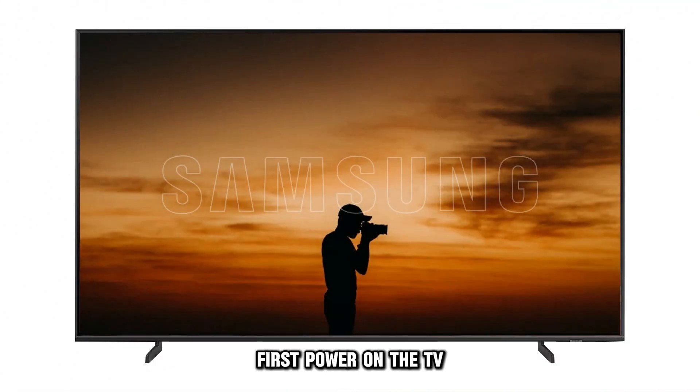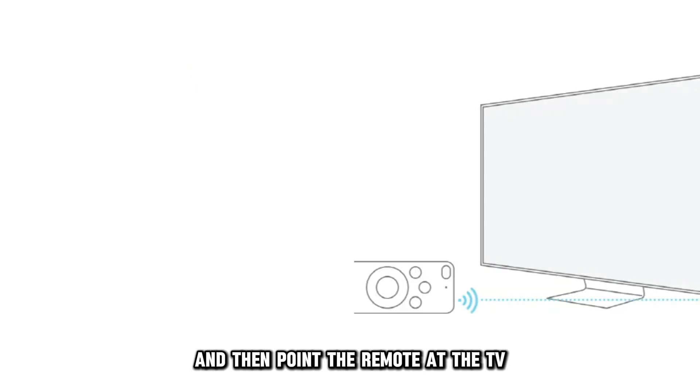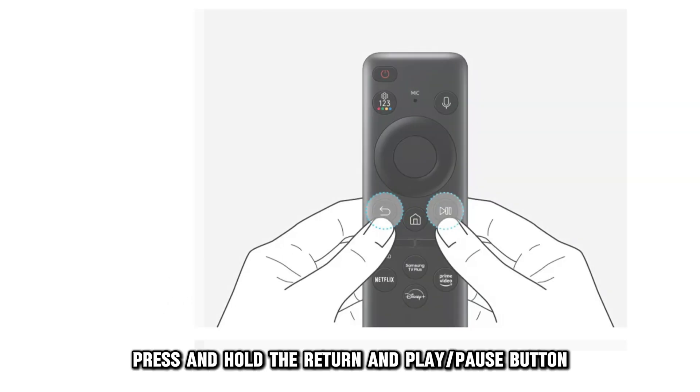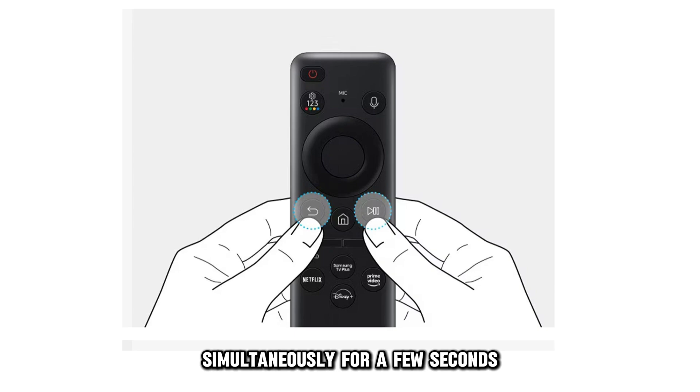First, power on the TV. Ensure that the remote has functioning batteries, and then point the remote at the TV and ensure you're close to it. Press and hold the Return and Play/Pause button simultaneously for a few seconds.